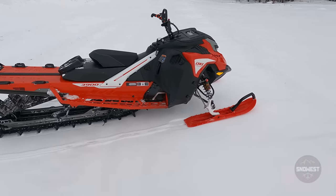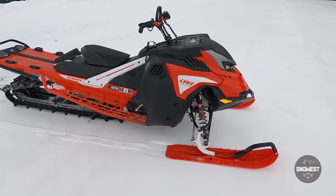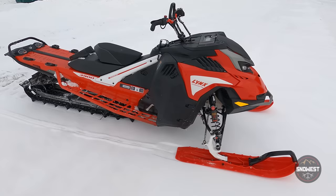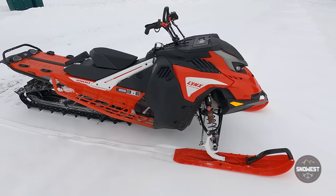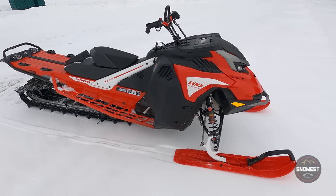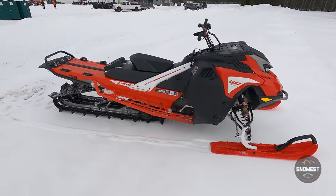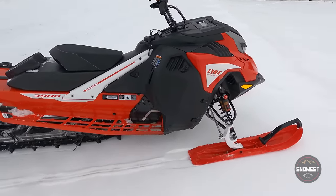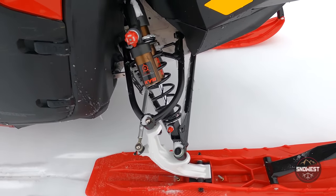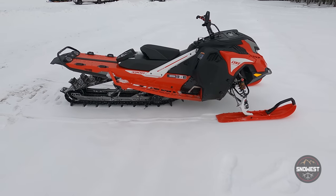This is the 2023 Lynx Shredder RE with the 850 Turbo R and the 3900 track length — 3900 is 154 inches. This is one of our new favorite sleds. The Shredder RE and Shredder DS are the mountain sleds from Lynx. The RE is much more aggressive in the suspension department, with big 46-millimeter shock shafts on the rear suspension and KYB piggyback shocks with external clickers for compression and rebound on the skis as well.